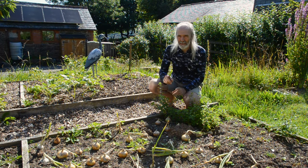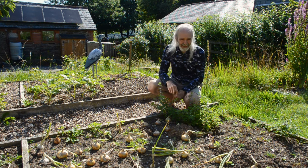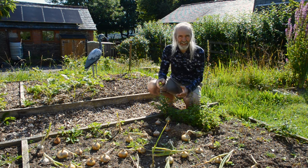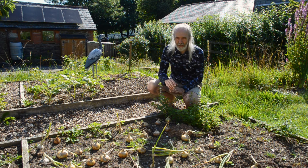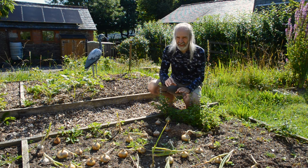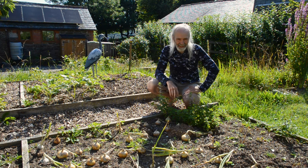I want to take a moment just to talk about how important mulch is to the surface of soil. We've been here five years next month and in all that time we've not had a single molehill down in this bottom part of the garden.